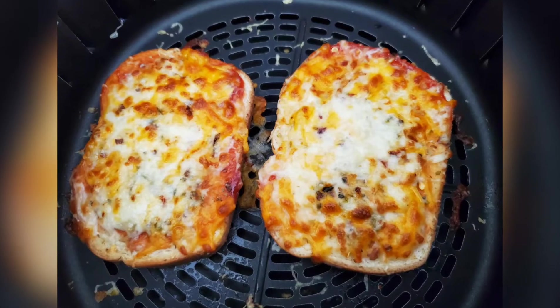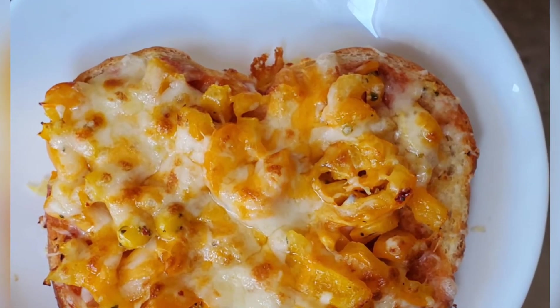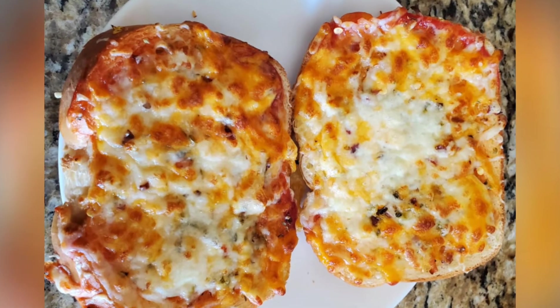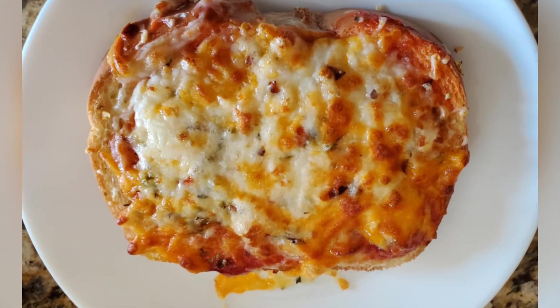So this is the veggie cheese pizza ready. All the spices, all the tomato ketchup, cheese — everything tastes super good. Just 3 minutes. So now you know the time: 380 degrees Fahrenheit for 3 minutes.